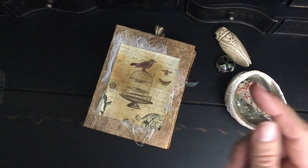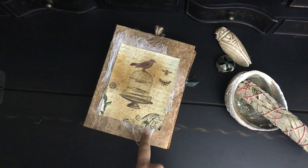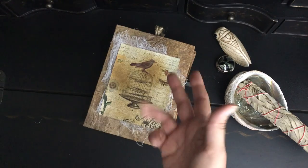I hope you enjoyed. As always, I will link the video for how to make this below, as well as my favorite tools while making this journal. Thanks so much for watching. See you later.